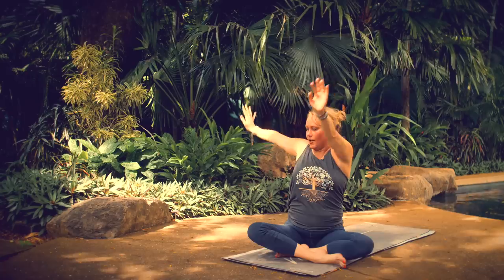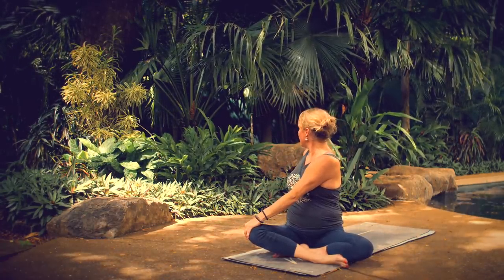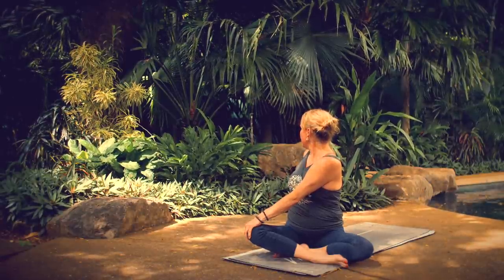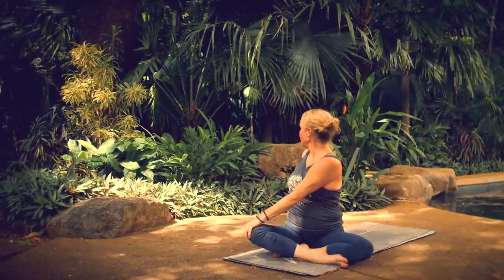Bring your right hand to your left knee and your left hand out behind. Breathe in, lengthen through your spine. Breathe out deep into your twist, looking out over your shoulder. Breathe in, expand your belly as you inhale. Breathe out, contract your core as you exhale.